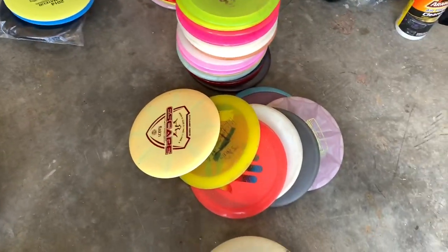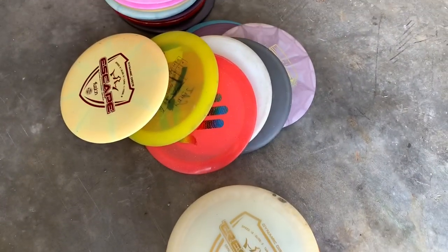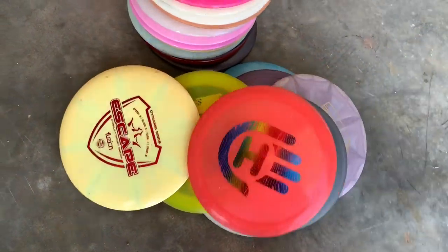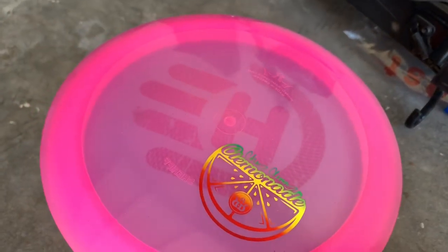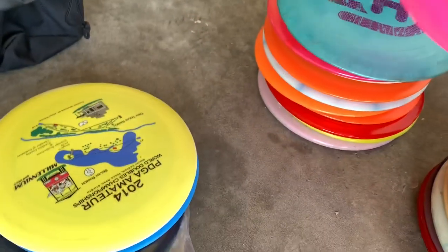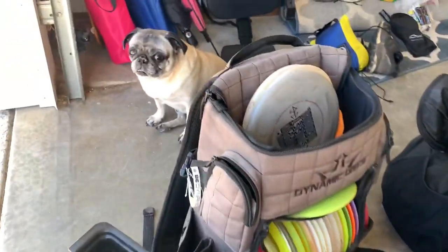Over here is actually Kayla's discs, because I was going through them as well, kind of organizing them for her. She's got a sweet Hand-Eye Felon right there — that thing's nice. She's got one of my discs — that's a Sheriff. And under it, this is an old Lava Trespass Hand-Eye stamp.